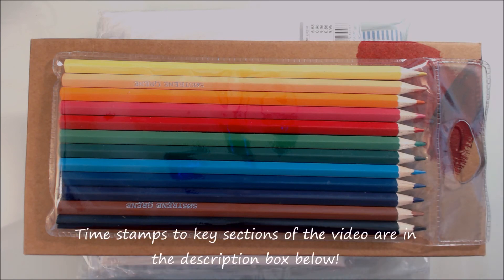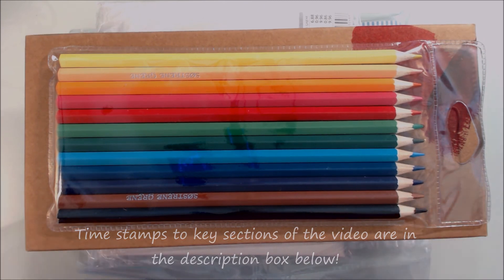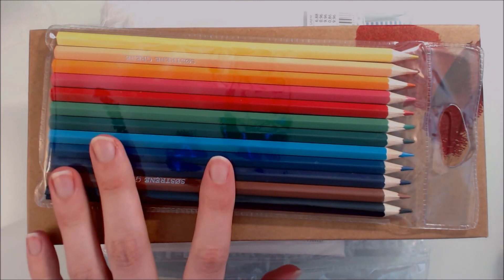Hi guys and welcome to this week's video. This week's video is extra fun and exciting — it's a cheap art supply challenge. I've got a few different cheap art supplies here which we'll take a look at first, and then I'll produce something with one of these products.